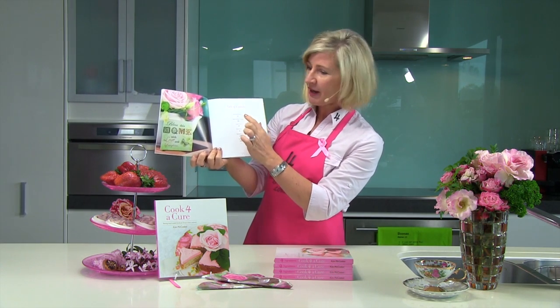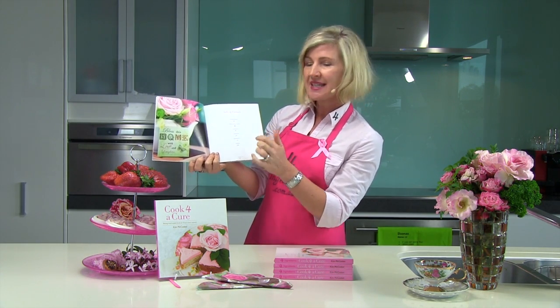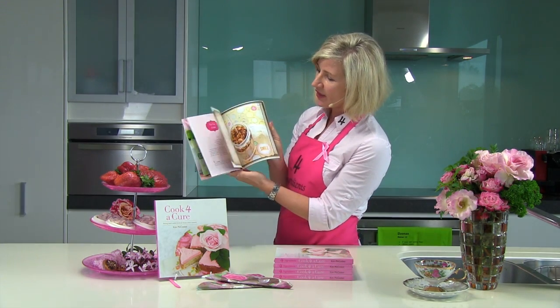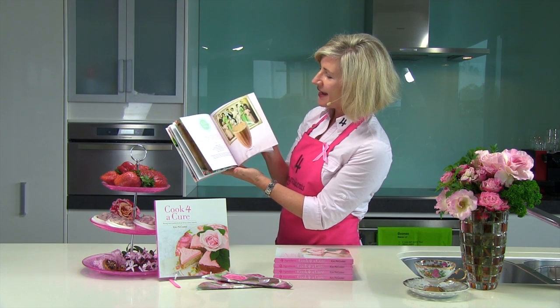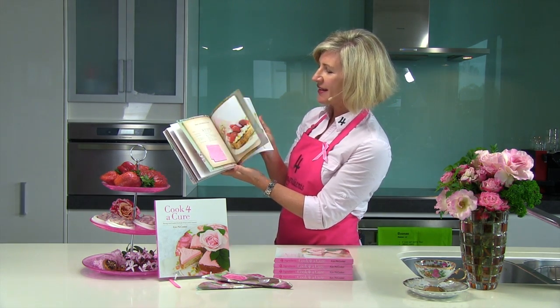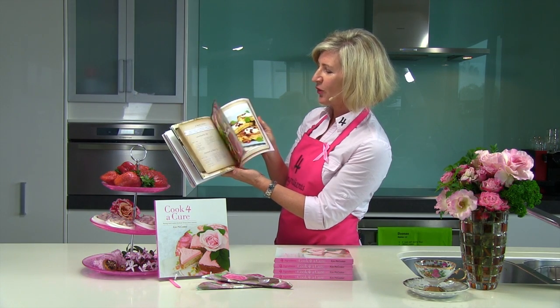Our little table of contents shows you recipes for breakfast, morning teas, lunches, dinners and desserts. Honestly, you are going to be amazed at what you can make with so few ingredients in this little cookbook. All wholesome, healthy options to help busy people create good food fast.